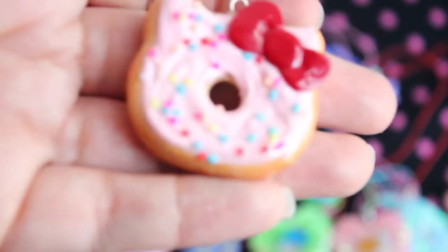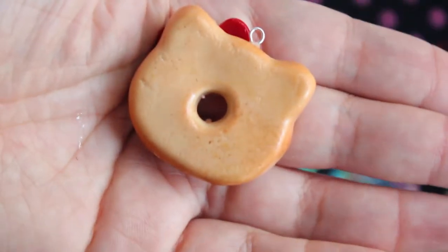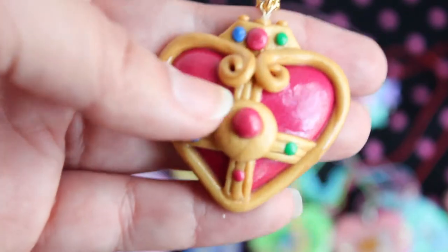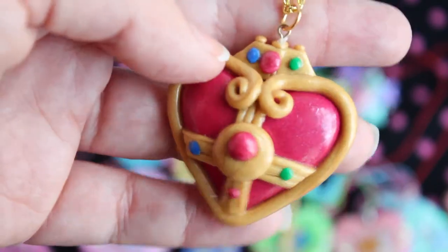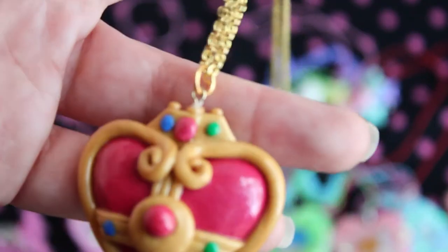That is all of my resin stuff, so I'm going to show you guys my clay stuff. I have this Hello Kitty donut. Then I have this Sailor Mars Sailor Moon Compact — and if you saw my polymer clay tutorial, you saw me make this piece. But now I just have it hanging from a chain.